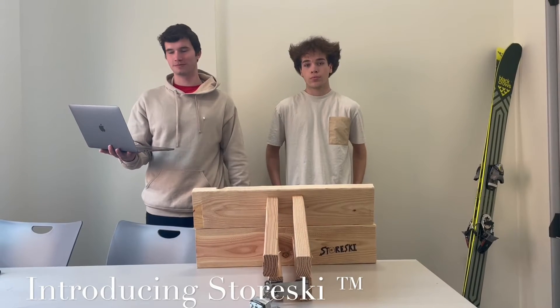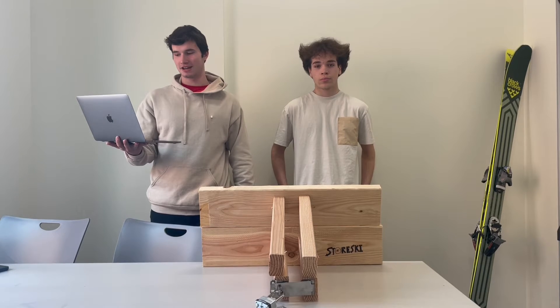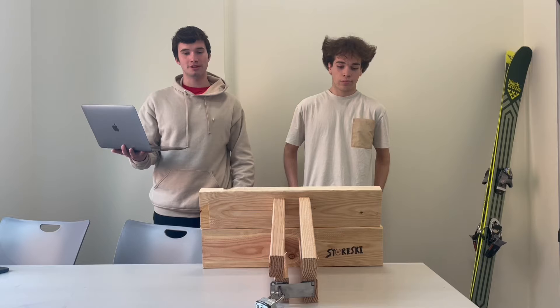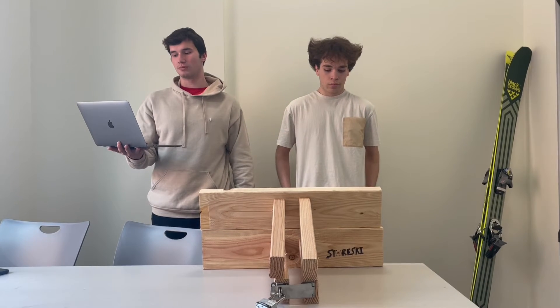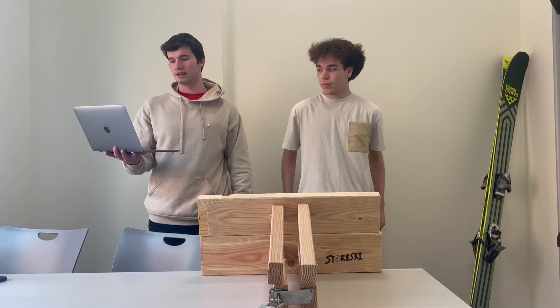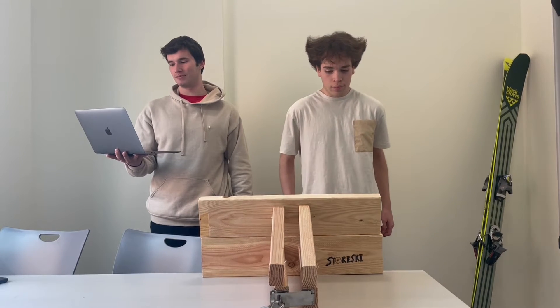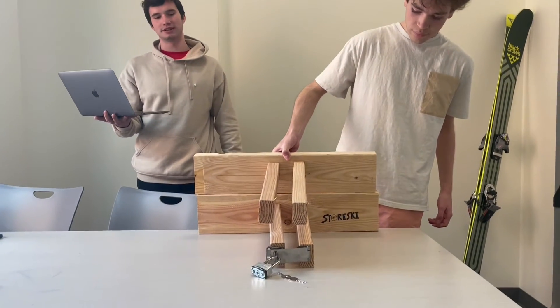We'd like to introduce Storeski. Storeski is a ski and snowboard storage rack that can accommodate any size ski or snowboard. We are targeting public living spaces like dorms and apartment complexes where bringing your equipment up to your living space is an inconvenience. Our rack can be mounted in a storage room similar to Cowart Village's bike storage room. It also has the option of adding your own personal lock to avoid theft.